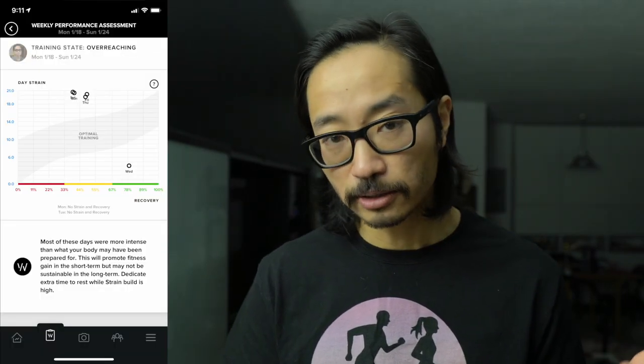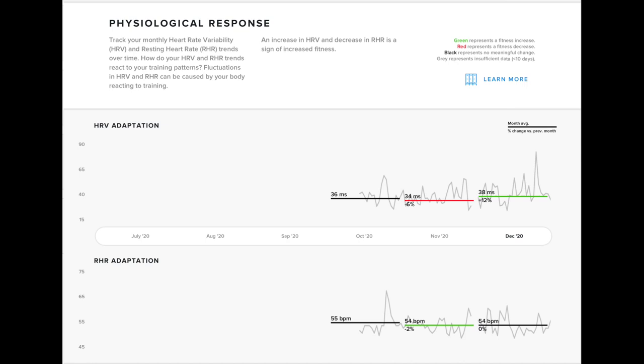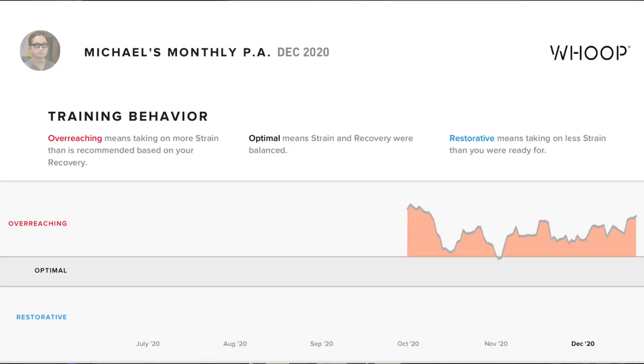In terms of the strain coach, it can look at how much you've been working out in relation to how well you've been recovering and sleeping, and give you some trends: Is your fitness improving? What are some of the metrics that tell you where your body is in terms of day-to-day strain? Are you stressing it too much and not recovering enough? It can tell you if you're in that overreaching zone. So those are the things that Whoop promises it can do.